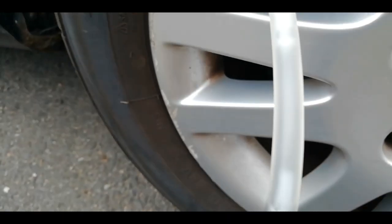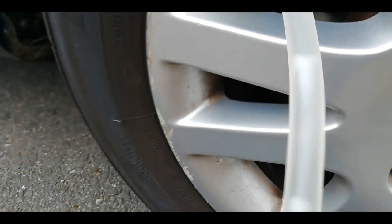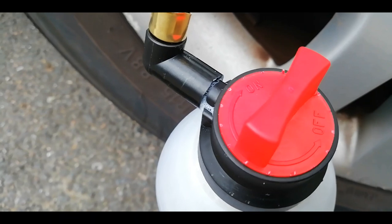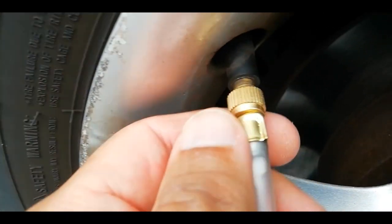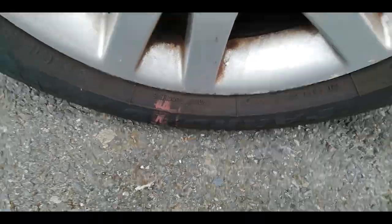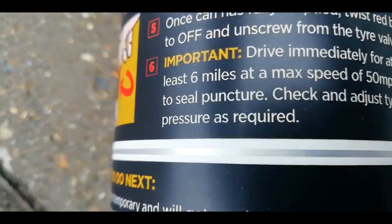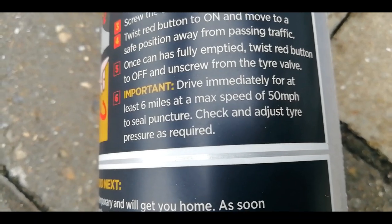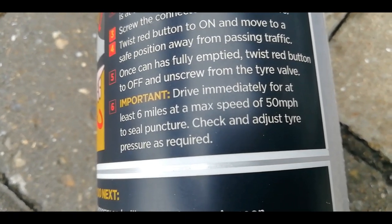The can is empty — you can see it's stopped, just a couple of bubbles left in there. So let's turn it off. I've turned it to the off position, now let's unscrew it. The can is now empty and very light. Important to drive immediately for at least 6 miles at a max speed of 50 miles an hour to seal the puncture. So let's drive home and then check the result when we get home.